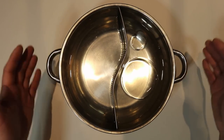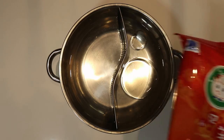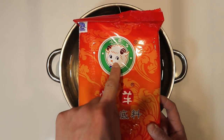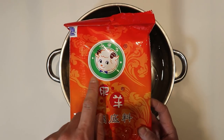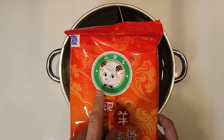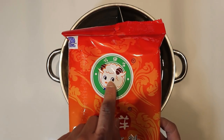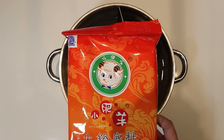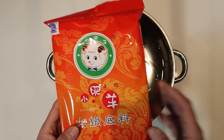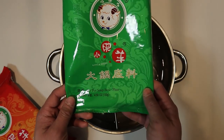For the soup base, I like using this type here — there are all kinds you could use. This one is Little Sheep; it's actually called Little Sheep and it's a franchise around the world. I've had it in Japan, Toronto, and Ottawa. If you see this sheep symbol for hot pot, that's the Little Sheep hot pot franchise. They also sell the seasoning so you can make it at home. This is the hot one, and there's also a plain soup base.